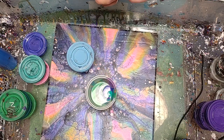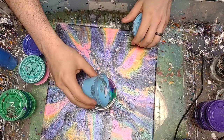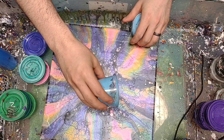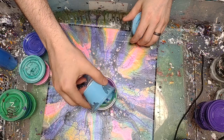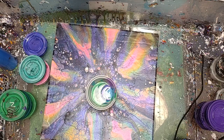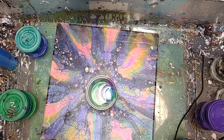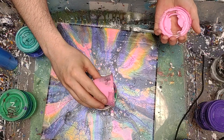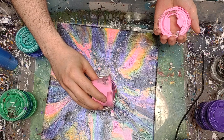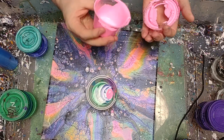I haven't done an actual painting video in a while, so I figured I would do one. I'm gonna be painting anyway, so you may as well watch. I'm very bad about labeling all of my stuff. This pink is chunky.